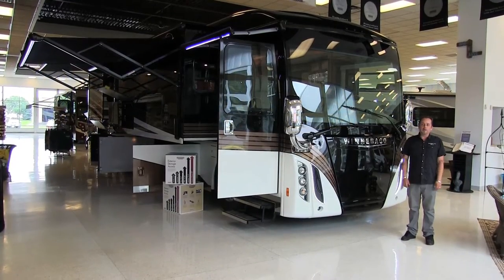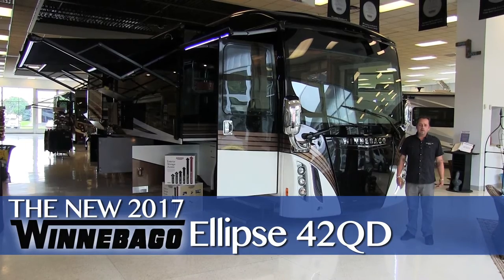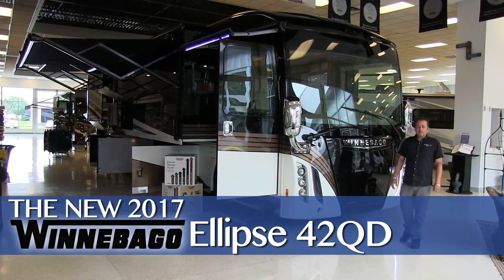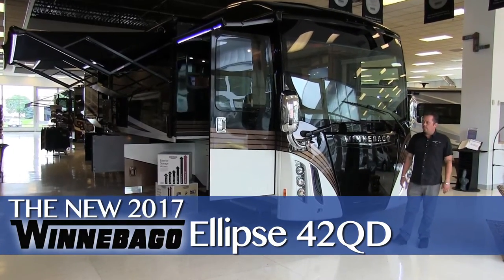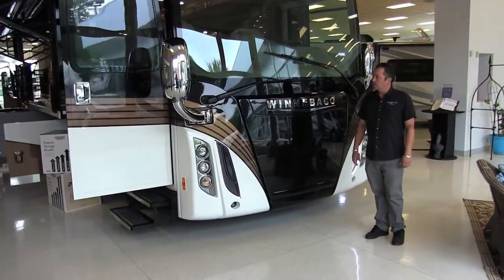Hi, good afternoon. My name is Bo Swanson with Brian Bellows RV in Shakopee, Minnesota, right across the street from Valleyfair. Really excited to tell you about our new Winnebago Ellipse model 42QD. It's just brand new on our showroom floor and it's going to be one of the top of the line Winnebago products.